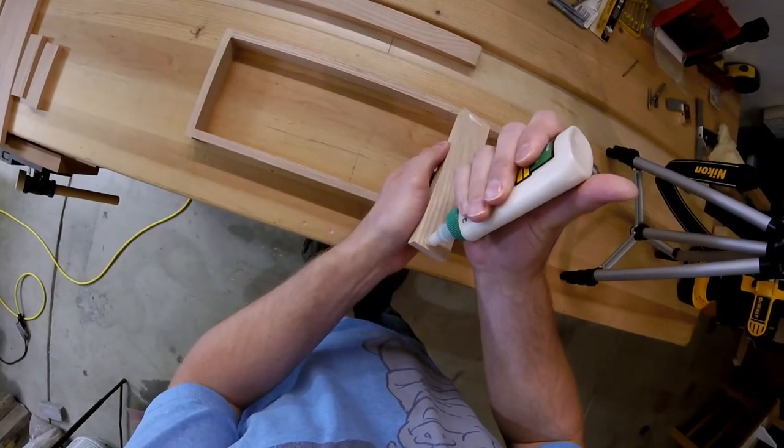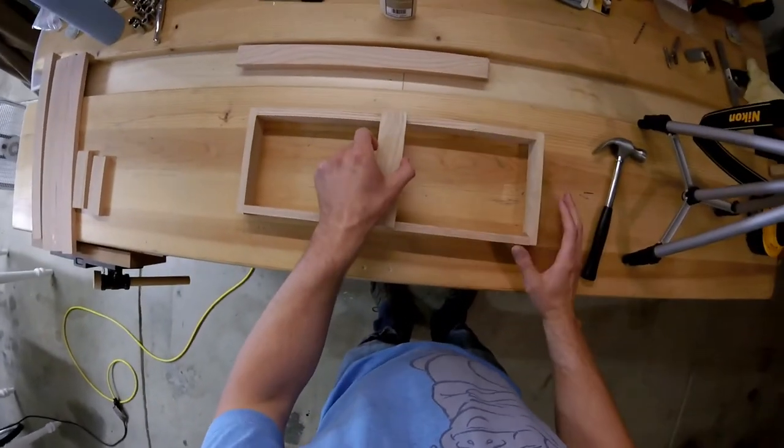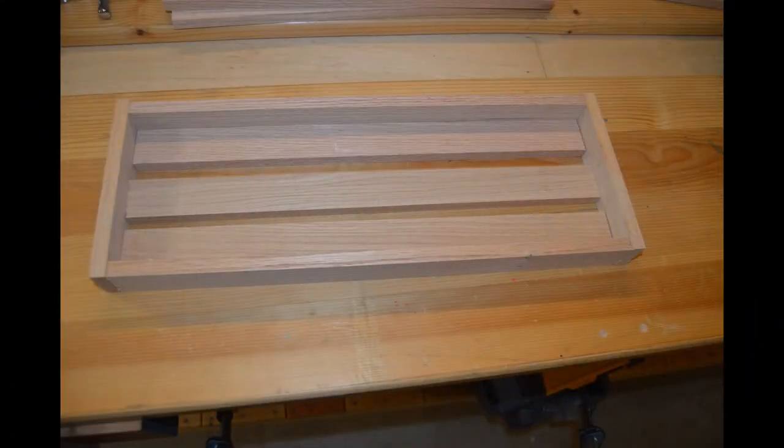To make the top tier of the corral, I set three braces for support. I then glued the perpendicular pieces into the frame, completing the top portion.